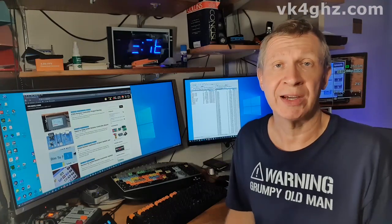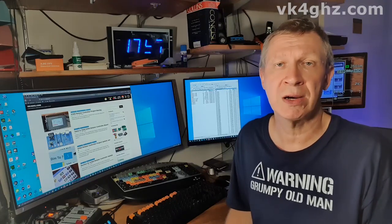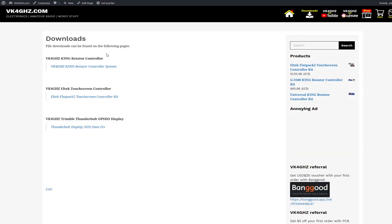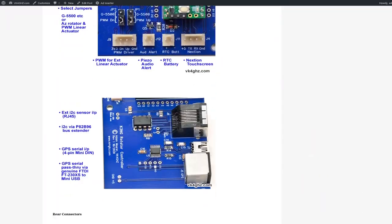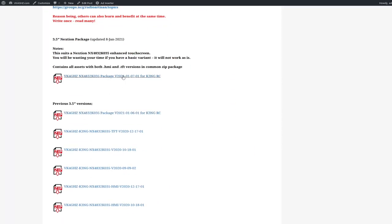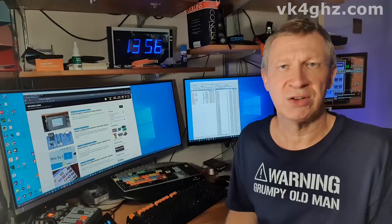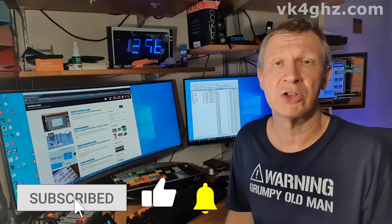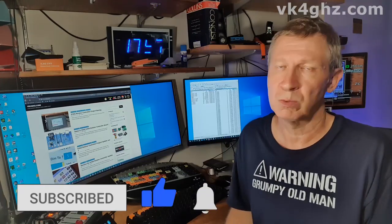My Nexion firmware for the K3NG Rotator Controller Project is freely available. Simply go to my website, vk4ghz.com. At the top you'll see a link for downloads — click on that, go to the K3NG Rotator Controller Project page, scroll all the way down, and you'll come across the zip packages for both the 5-inch and 3.5-inch Nexions. If you like these types of videos, please give me a thumbs up, like and subscribe to the channel, and don't forget to ring the bell for notifications. Until the next video, take care.